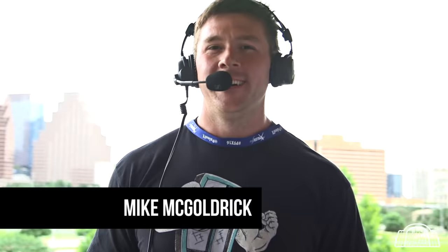Welcome to Barbell Shrugged. I'm your host Mike McGoldrick, here with Alex Macklin, CTP behind the camera, and our two special guests today, Dr. Andy Galpin and Coach Cal Dietz. Andy's been on several times; Cal, this is your first time. We're here at Paleo FX, and there are a lot of really smart people here this weekend. We put a poll together, went through a bunch of competitions, and found the two smartest people in the place and put them on the show.